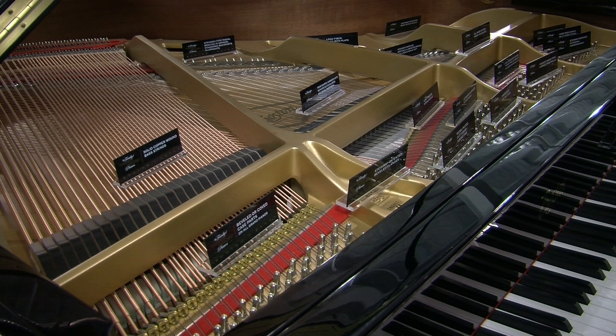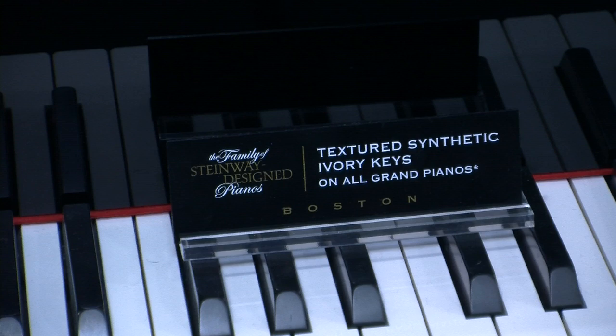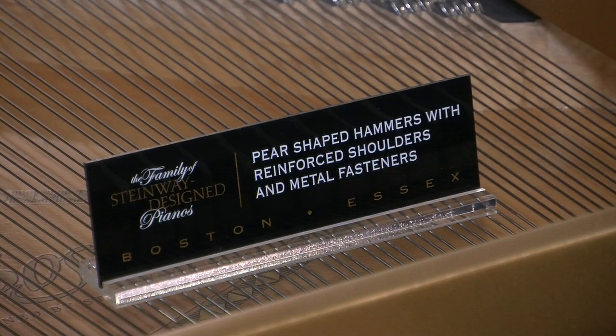Well Mark, what have we got here? What you're looking at there, Craig, is the inside of a Boston grand piano. And the information cards that you're looking at tell you a little bit about some of the design features that make a Boston piano different from all others.